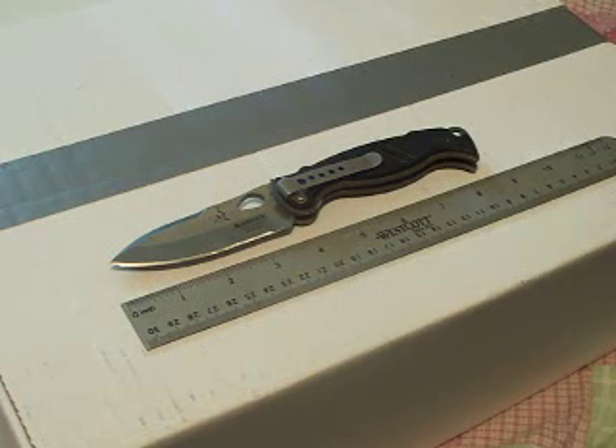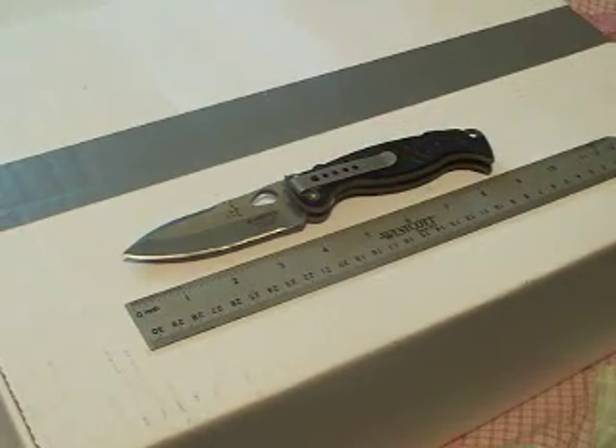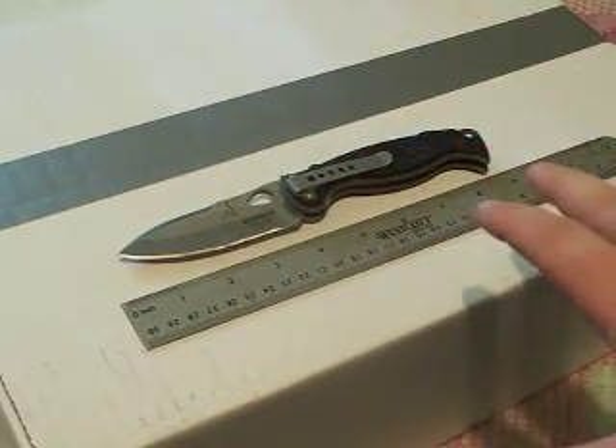I did change my blade very briefly to a Benchmade 583 Barrage Tanto, and I didn't care for the blade as much — I think because I have so many years invested in this unit here. I have subsequently gotten rid of the Benchmade, and it's nothing against Benchmade; I know there are a lot of people that love Benchmade. Their construction and all, very top notch. This knife just speaks to me when I use it, and I really like it a lot.